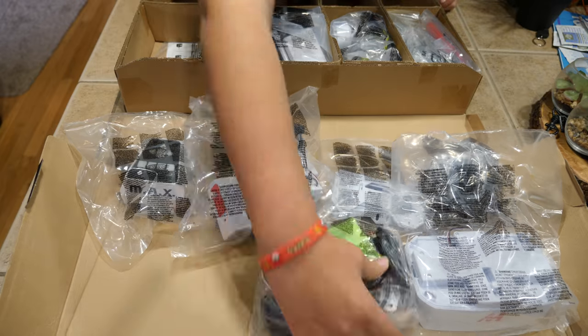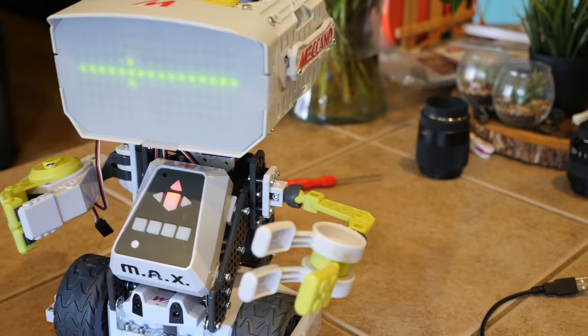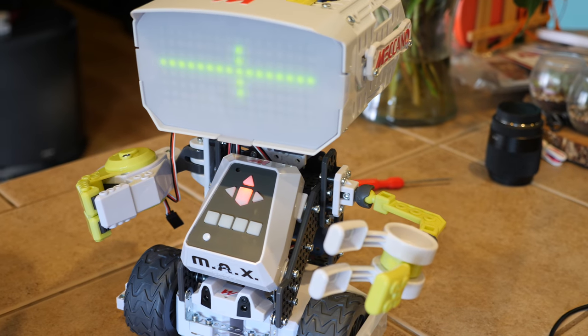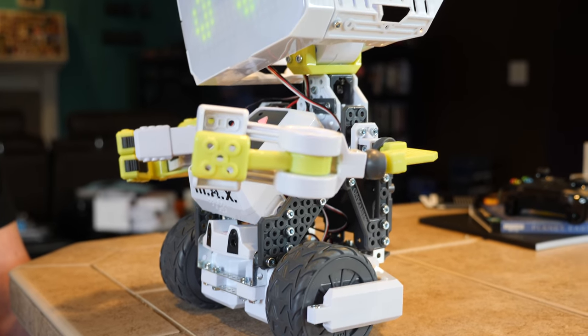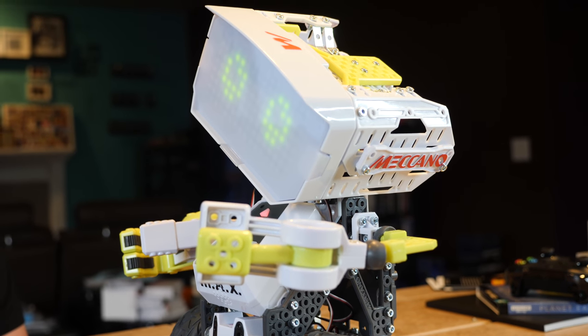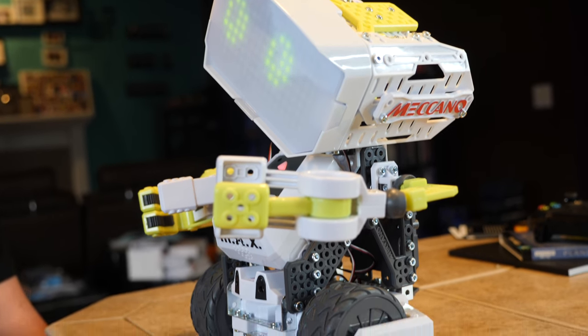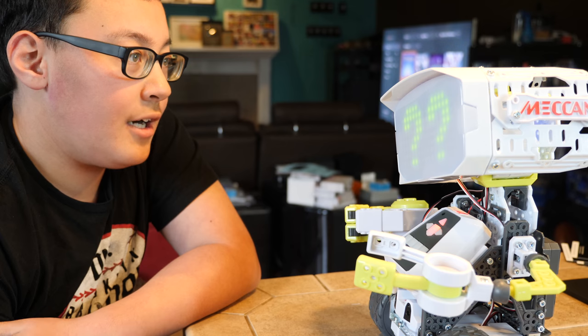There are about 350 pieces in this box ready to go, ready to build. The Mechano Max is your personal AI robot — you build it yourself. It's a STEM toy, so it helps your child learn as they build it. And once it's all built, it's about a foot tall and it becomes their personal AI smart bot that is at their service.